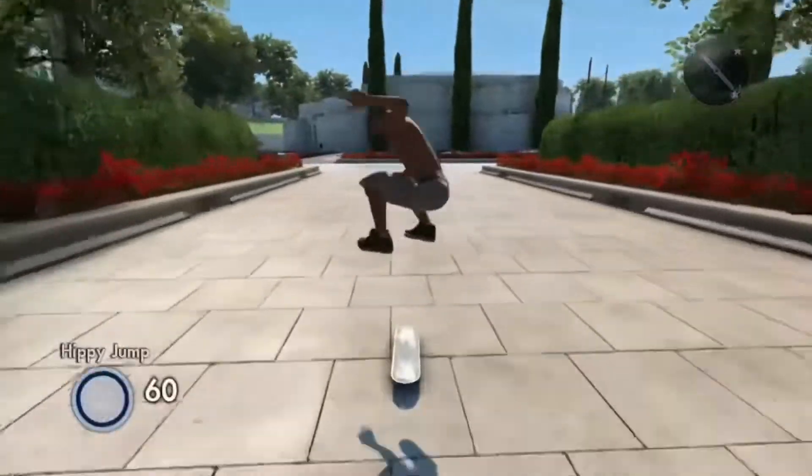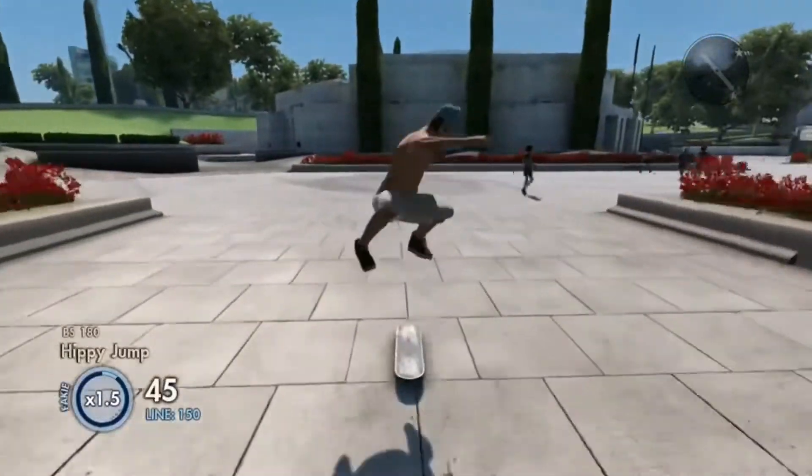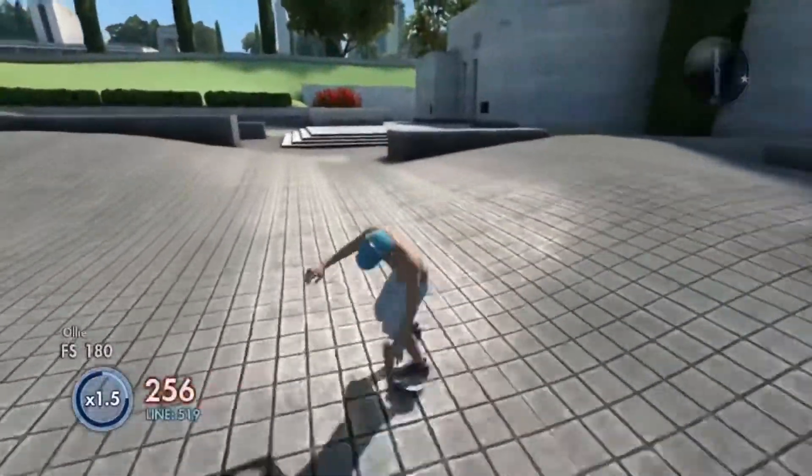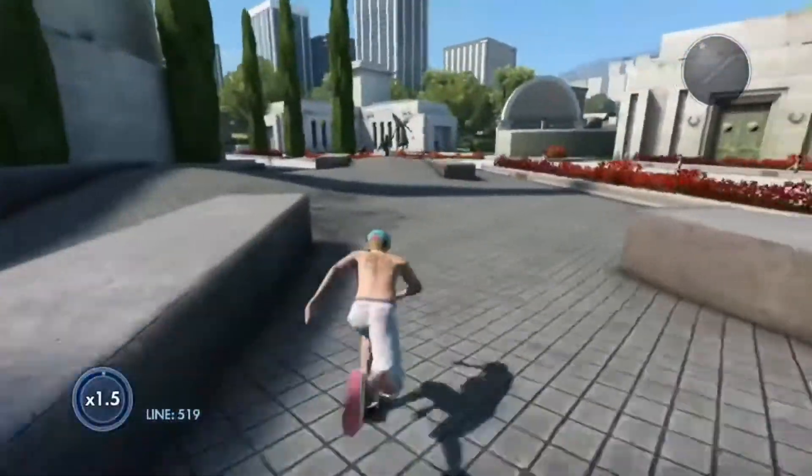It doesn't hurt too bad, but if you want to you can wear a vest to protect you from getting hurt. But it doesn't really hurt that bad, so just suck it up.